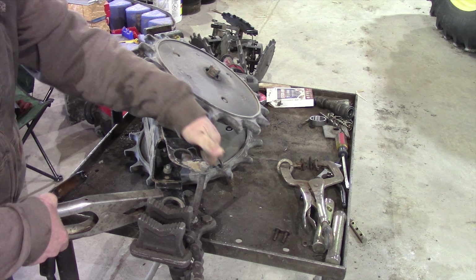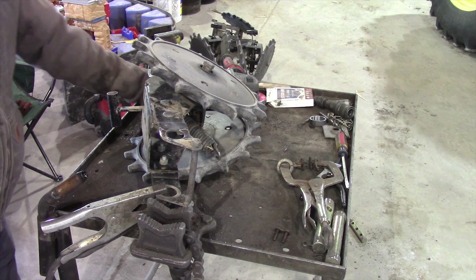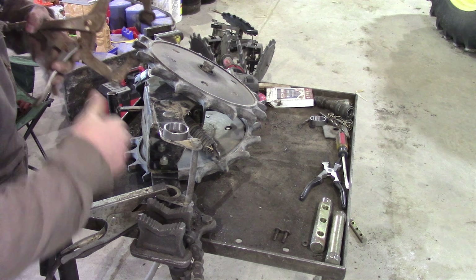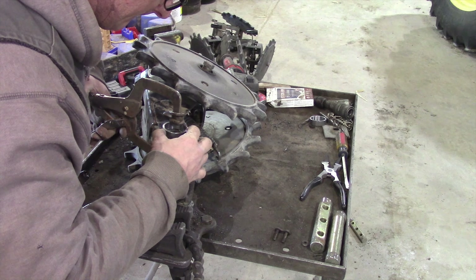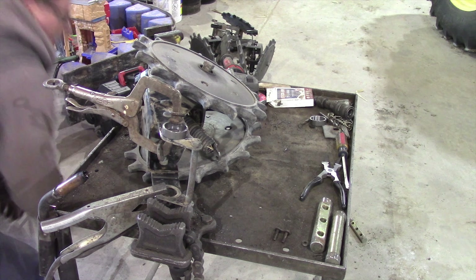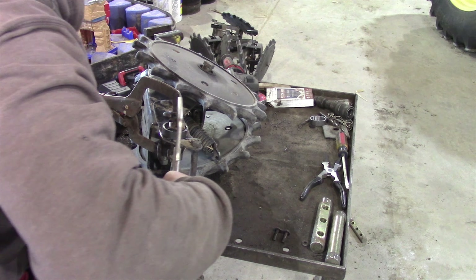You just hook up your ground. Grab one of the bushings, get it set on there, centered as best as possible — concentric, as they say. Grab your other clamp that fell on the floor, because that's where they always go.